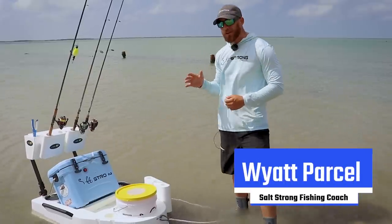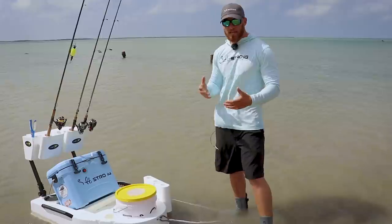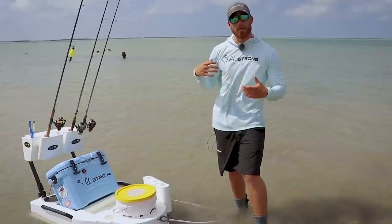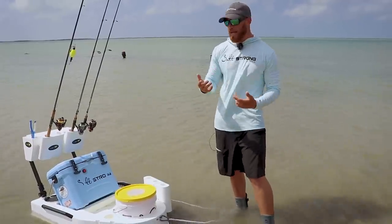What's going on Salt Strong Nation? I've got something really cool to show you guys here today. This is the Seamule wade fishing cart. You guys see me in a lot of my videos going out fishing and most times I don't bring anything more than a wade fishing belt or a sling bag, but I do have my boat nearby that I use as a mothership and kind of grab other gear from between wades.